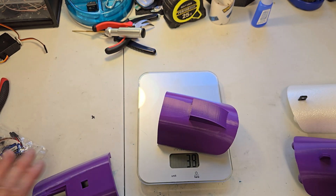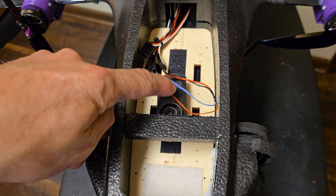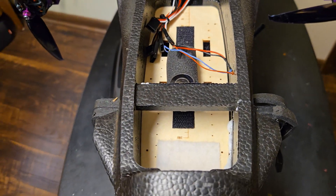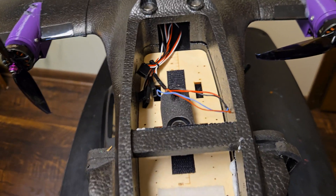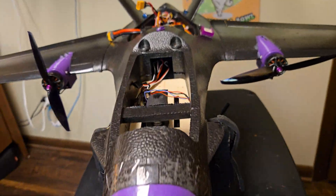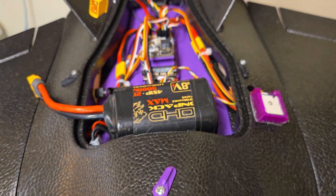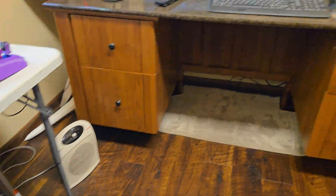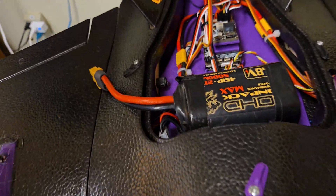I covered most of the holes because in my plane I like to record audio right from there and I'm trying to keep wind down so it doesn't sound blown out. That's why I have no ventilation in the front. That's also because my battery is in the back — I run a scoop on the back that blows right down on the battery.